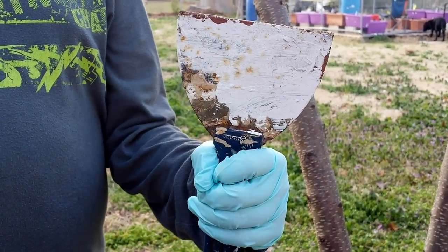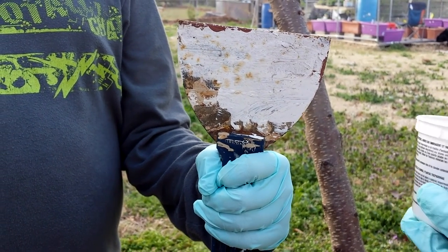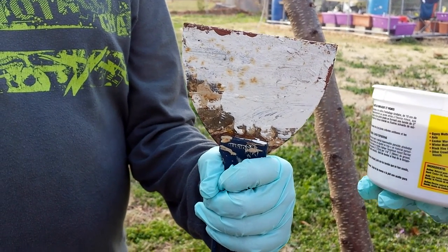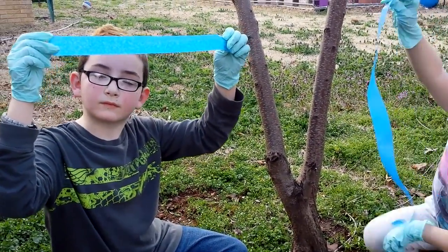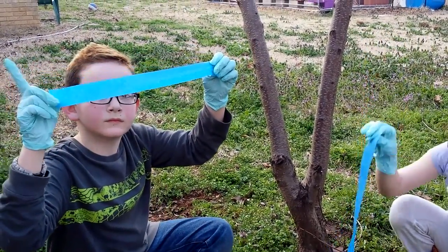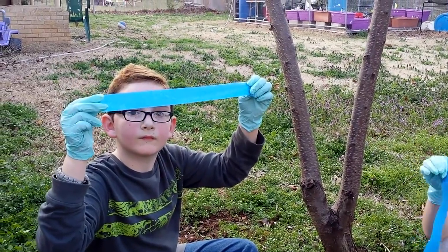We use an old spatula that you can either clean off or throw away. You can clean it up with mineral spirits or citrus cleaners — it'll get it off your hands. We're going to use gloves as well to keep the kids' hands clean. According to the directions, you have to place a barrier around the tree. You cannot put Tanglefoot — even though it's organically certified — directly on the bark of any fruit or nut tree. So we're going to apply a barrier with blue masking tape.